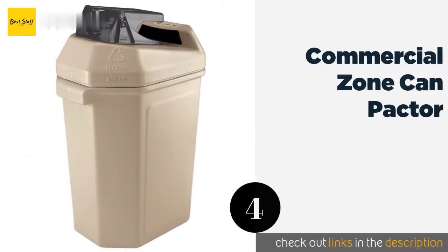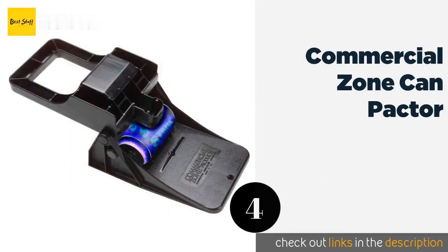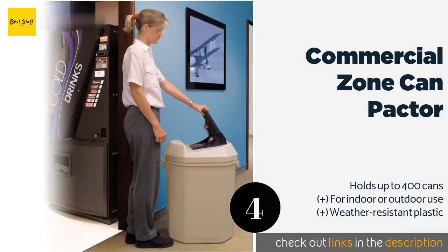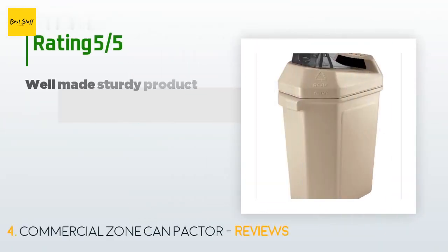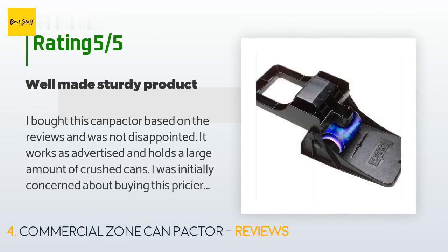The next one is the Commercial Zone Compactor. Why purchase multiple items when an all-in-one solution exists? If you manage a busy workplace or any establishment where a high volume of canned drinks are consumed, the Commercial Zone Compactor is a simple, low-effort model that performs consistently. The price is approximately $104. 180 customers have reviewed this product with an average rating of 3.7 stars.